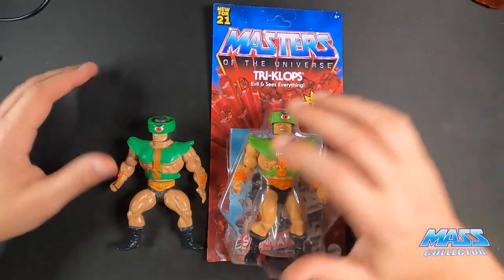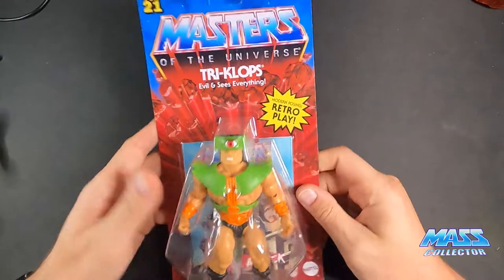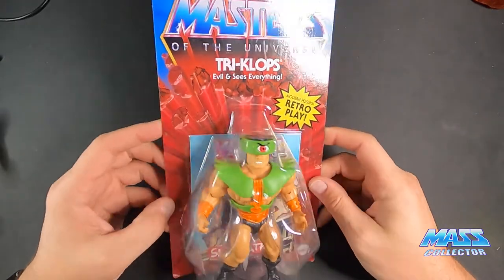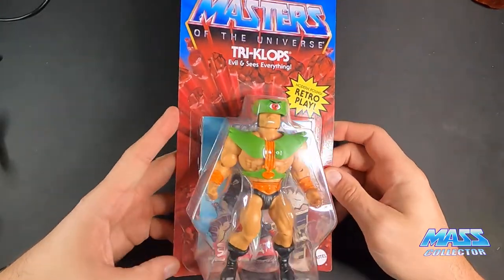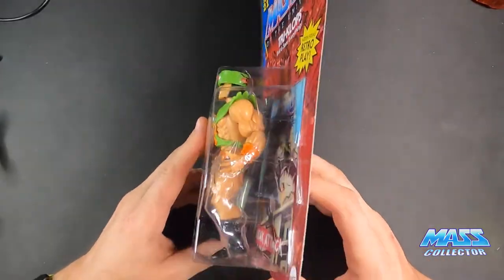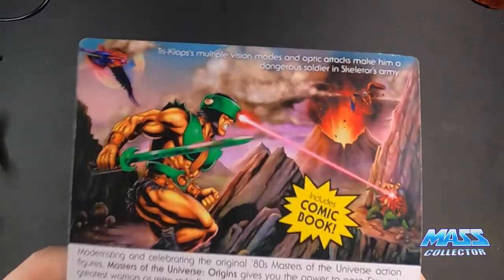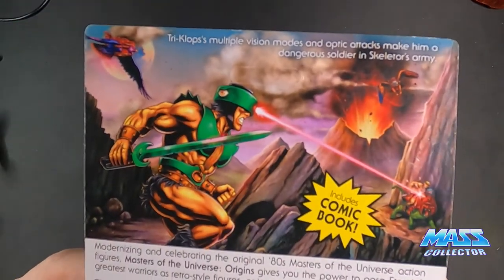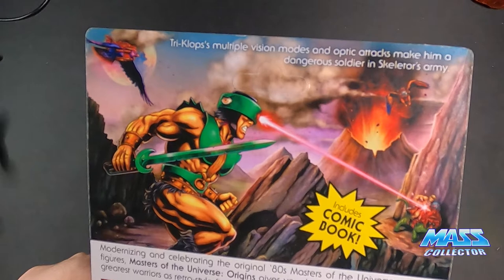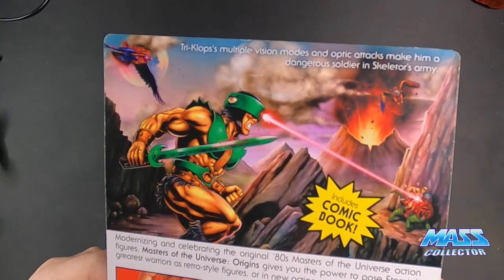Let's take a look at the card — it's the same as all the other Origins figures, the bubble is the same as well. The artwork is amazing as always on these Origins figures; they do such a great job. The colors are just so nice and bright.